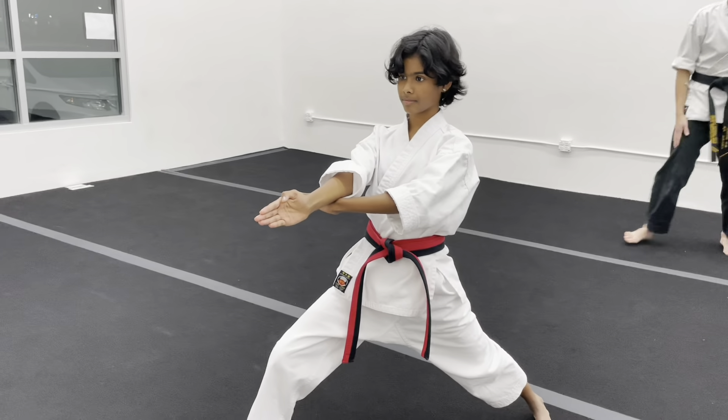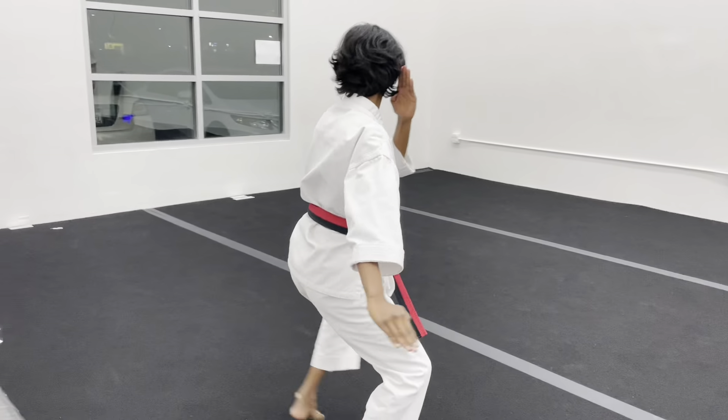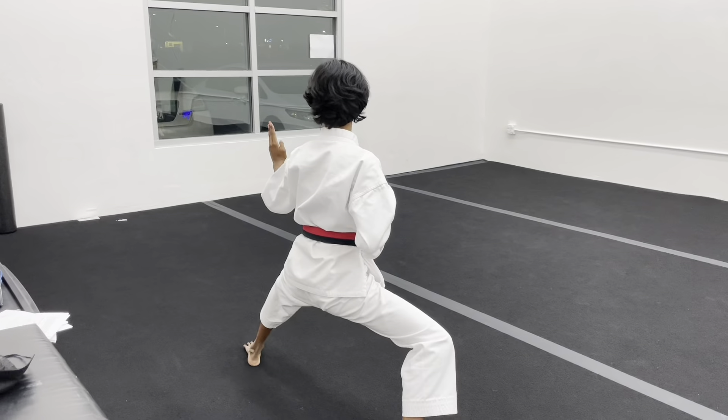Alright, twelve — look, look, knife hand to the side. Look, thirteen — knife hand. Fourteen — knife hand. Fifteen — knife hand. Sixteen — you're going to look, outside block.